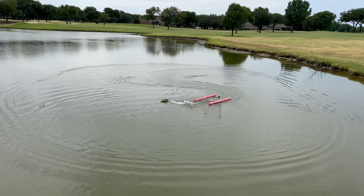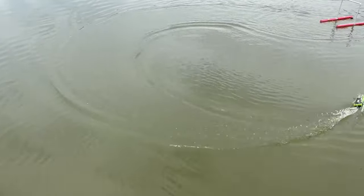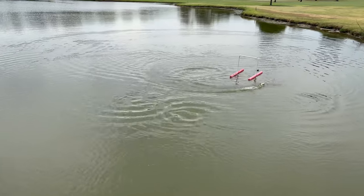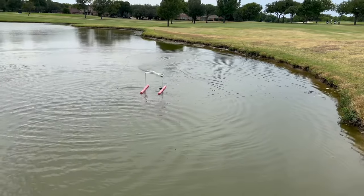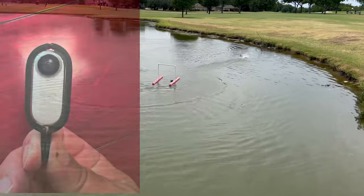You don't have to make fancy gates — you could use trotline buoys, a water jug with a rock tied to it, all kinds of things. Just try to have some kind of agenda to make it more fun. You have to slow way down to get it through the gate precisely, so I'm just working on one gate at a time before trying two.